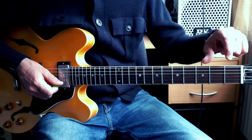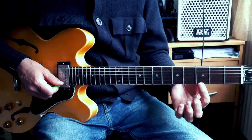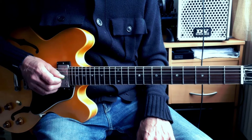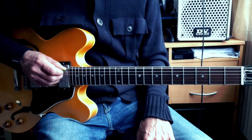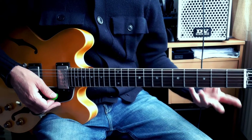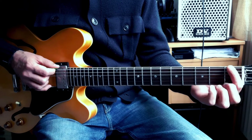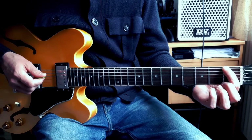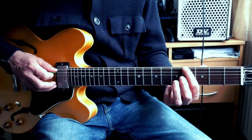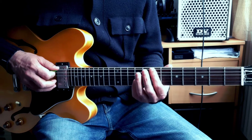From the high E up, the names of the open strings are: E, B, G, D, A, and low E. When I pluck the strings open, those are the notes I produce. So I'm going to do the same thing: E, F — because there is no sharp between E and F — F sharp / G flat, G, G sharp / A flat, A, A sharp / B flat, B, C, and so on. Do the same thing from the A string all the way to the 12th fret, where the guitar starts again: A, A sharp / B flat, B, C — because there's no sharp between B and C.